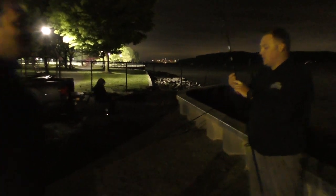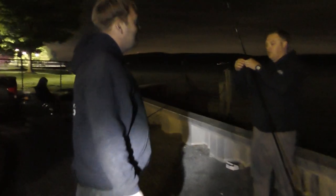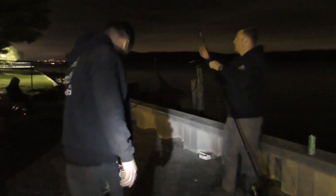Yo, in Maryland they call them rockfish. Like if you call them anything other than a rockfish, they know that you're not local. I'm like, wow, that's interesting. So this is the striper run right now, right?